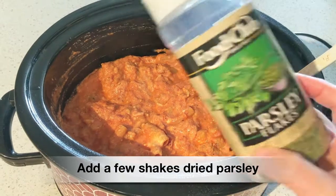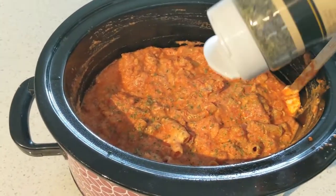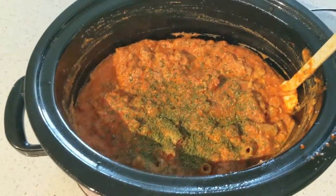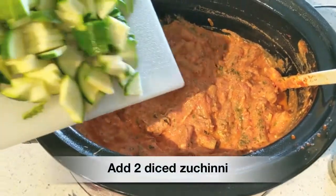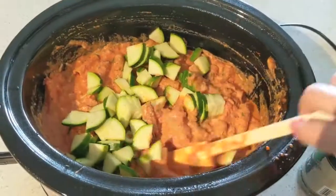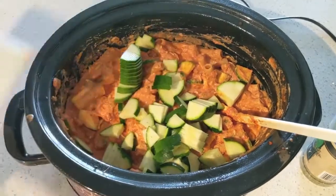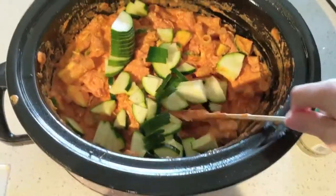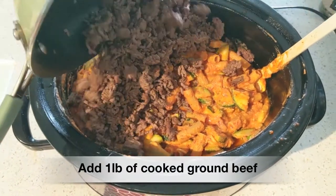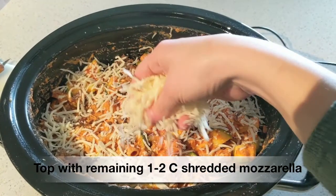Add a few generous shakes of dried parsley flakes — this just adds a nice color and a little seasoning. If you don't have parsley, Italian seasoning would work great too. Then I added in two diced zucchini just to add some veggies and bulk it up a bit — totally optional. Last, add in your pound of cooked ground beef, mix that in, and top with your remaining cup of mozzarella cheese — I added a little extra.